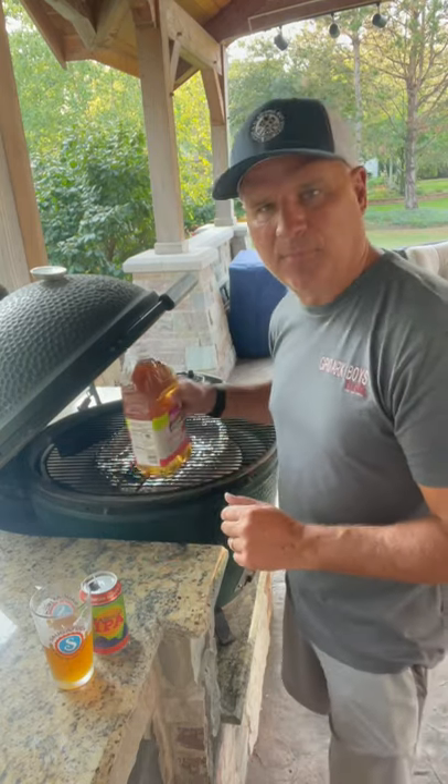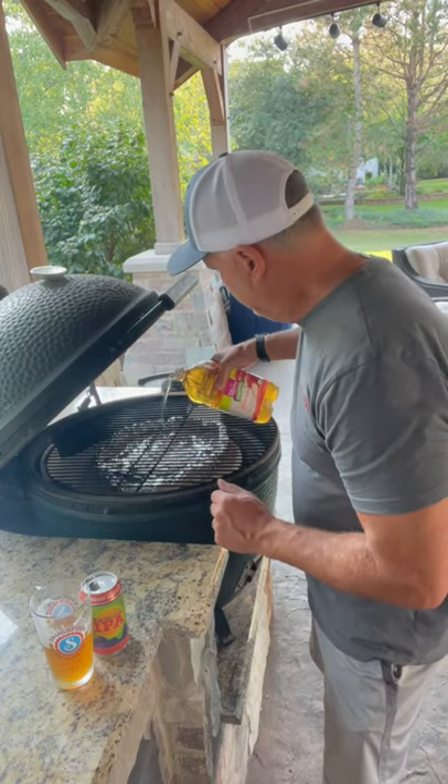I'm going indirect heat at about 225. I'm going to put a little apple juice in the pan. Low and slow.